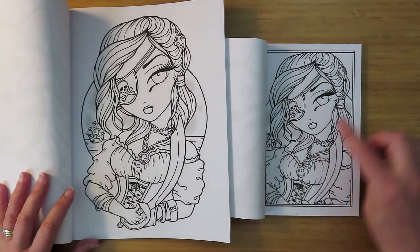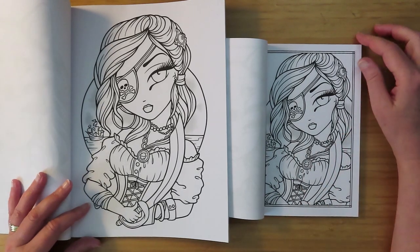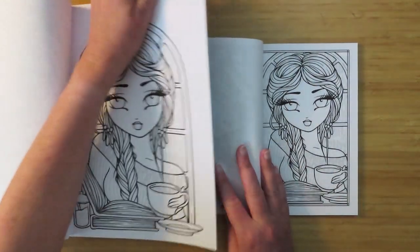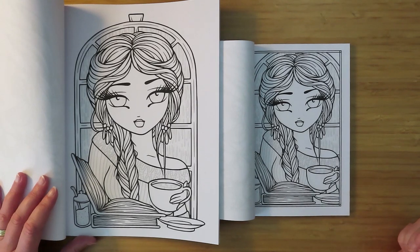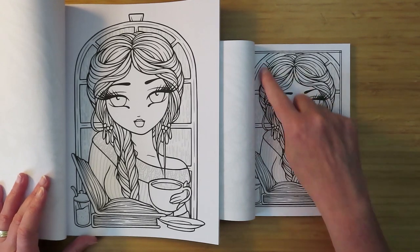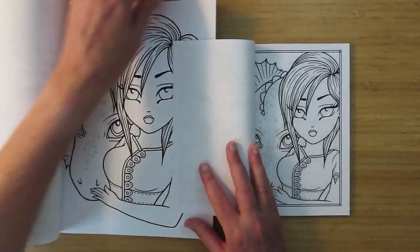Next one is pirate girl. Some of the background and her arms and the hand holding her sword are obviously cut, but other than that all the face and jewelry is there. And then this is the girl reading a book - pretty much just a shrunk-down version. Both her shoulders are in, the top of the books is gone, the sugar shaker, the side of the saucer, and the top of the window - they're the only bits chopped off.